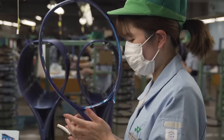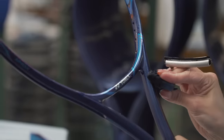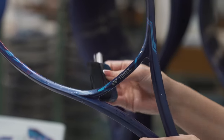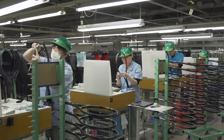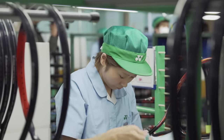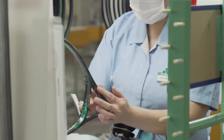It takes six months of training for an employee to develop the skill required to master the application of decals on the racket frame. We gave it a go and believe us it's harder than it looks. Lining up the decals is one thing; applying them wrinkle-free is another. Even the slightest touch misplaces the decal, so the utmost care must be taken while handling the racket and applying subsequent decals.